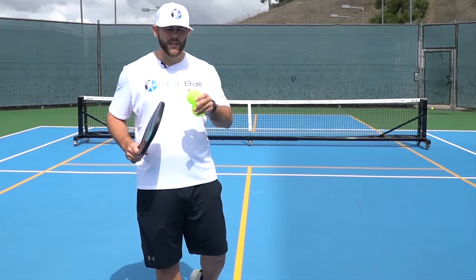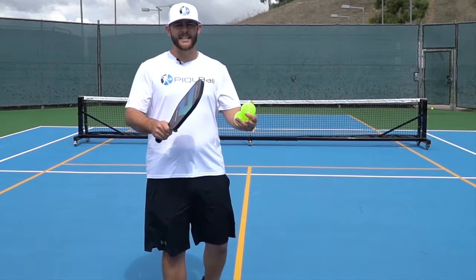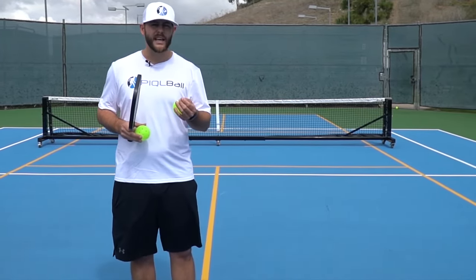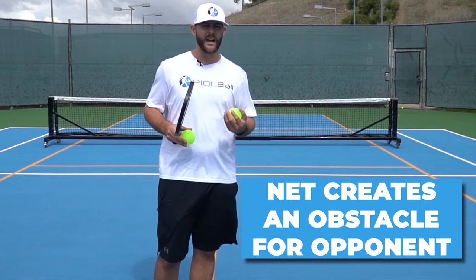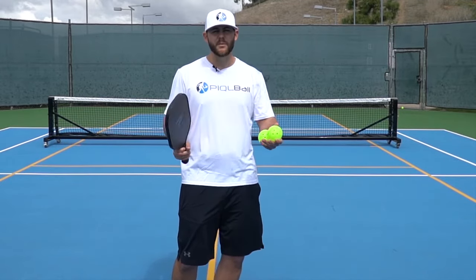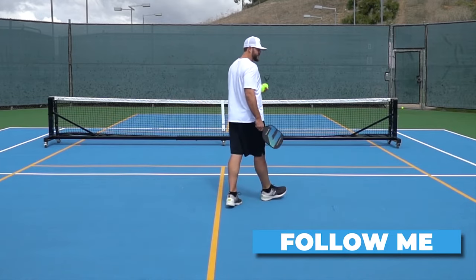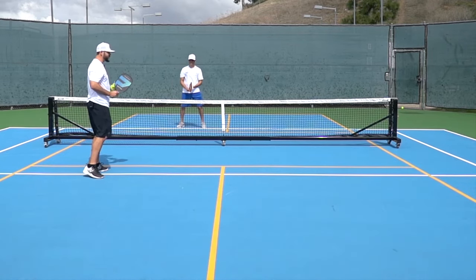In this lesson we're going to talk about dinking. We've gotten to the kitchen line — now what? The ball is nice and low, so we dink it. A dink is a nice neutral shot that stays just above the net, creating an obstacle for the other team so they can't rip it — they have to dink it back. It neutralizes the point as we move up. The dink helps us get to the line, so don't force anything.